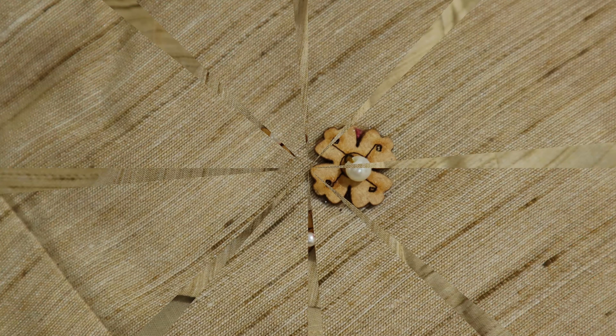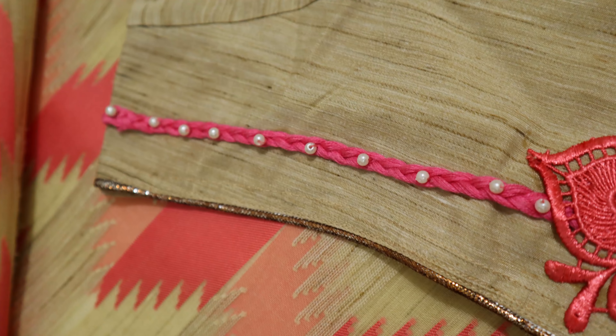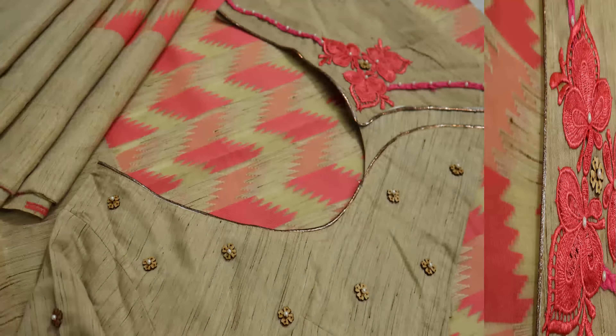Welcome to Roli Studio! Today we will see the design of Pudhusana. It is very easy — I have done it in half an hour.